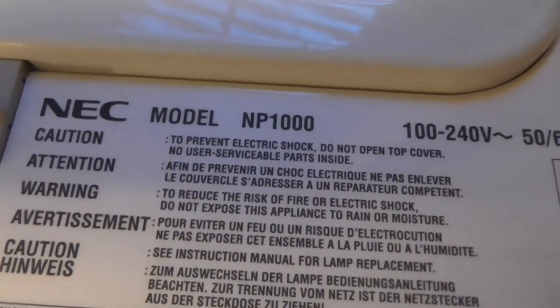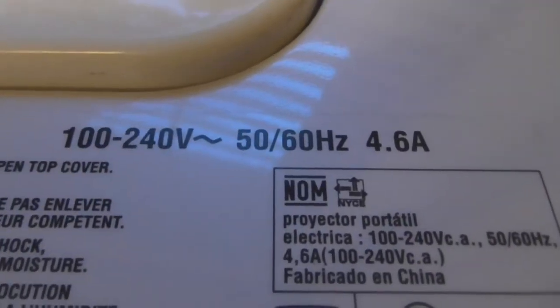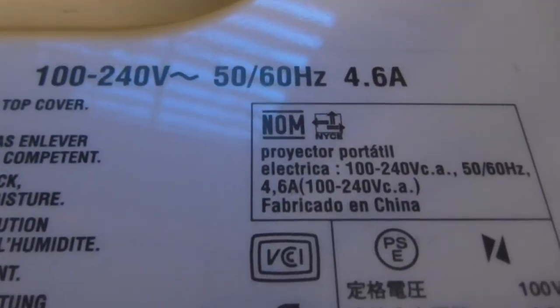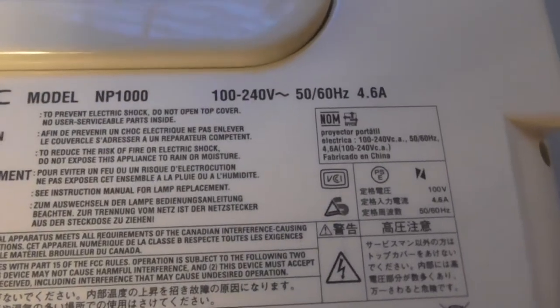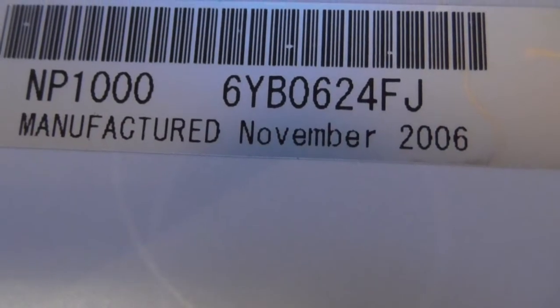That's what the model is right there — standard, it says 4.6 amps. It's running Windows CE Core 5.0. Manufactured November 2006.